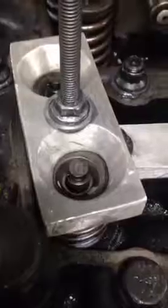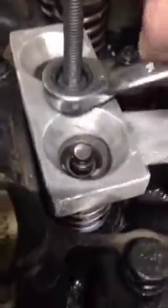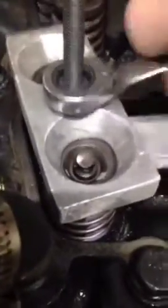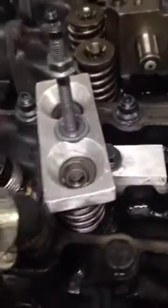Once you're cranked back down, take your little keepers and drop them in. I like to use a small screwdriver to make sure they pop on correctly. Then release the pressure on the tool and reseat the keepers. Once those keepers are set and you've verified they're in the correct position, you can release your air, pull off the air fitting, and remove the tool.